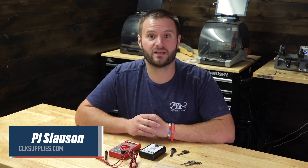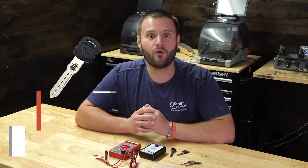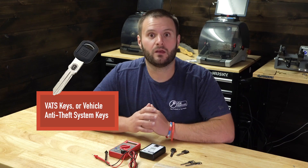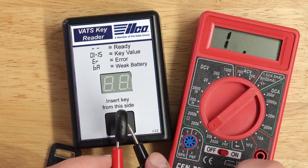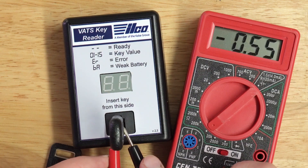Hey, this is PJ with CLK Supplies. I'm going to go over everything that you need to know about VATS keys, including the differences between the double and single sided keys, what ohm values are available, and most importantly, how you can quickly and easily figure out the ohm value of a VATS key using a cheap multimeter. Let's go ahead and get started.